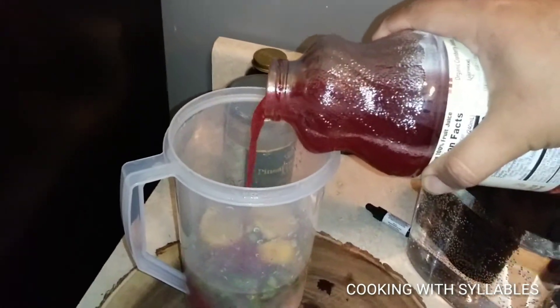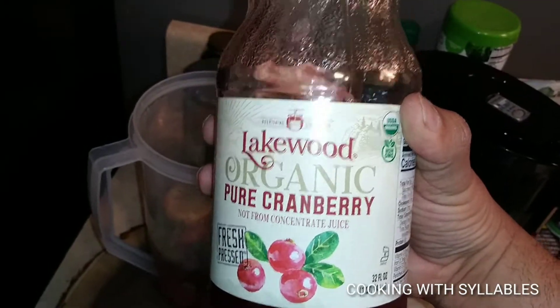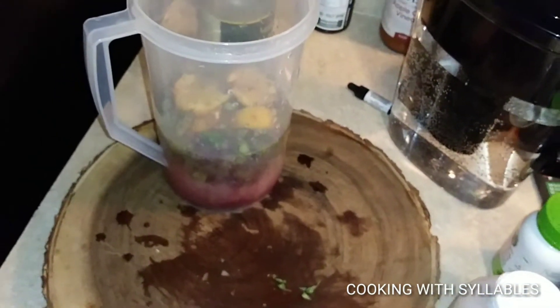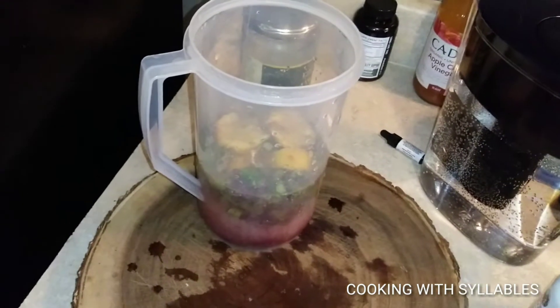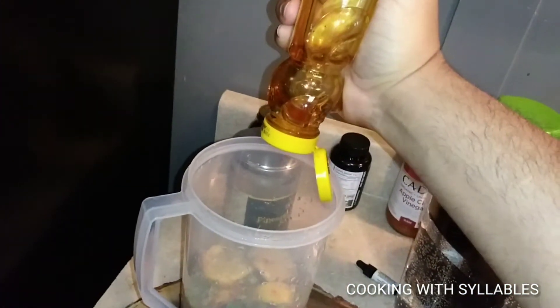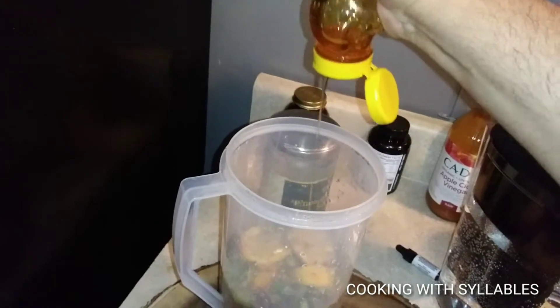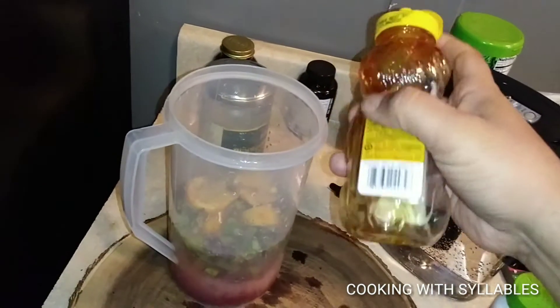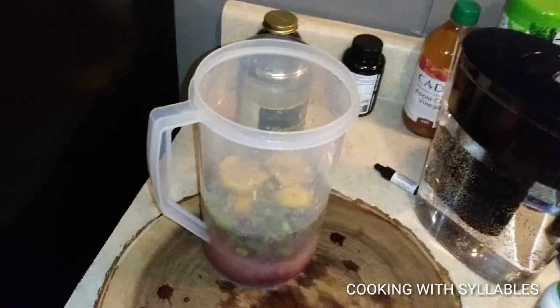Next ingredient is pure cranberry juice — pour it in. The cranberry is going to overtake the coconut taste. You don't want to put too much because it's strong — it's 100 percent pure cranberry juice, so maybe about four spoonfuls. It has a very overwhelming taste and it'll go very well with the sweetness and tanginess of the lemonade. Then we add honey — maybe two tablespoons — which is a good substitute for sugar.